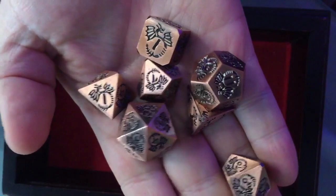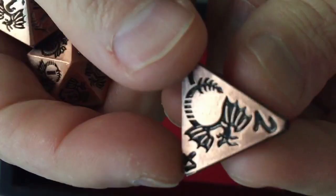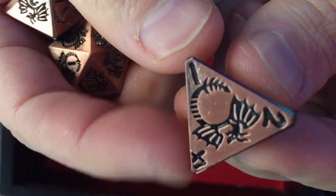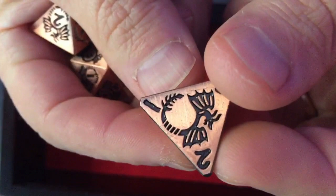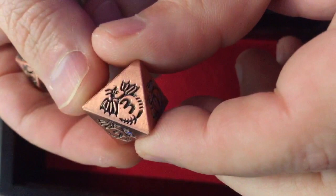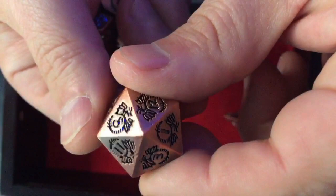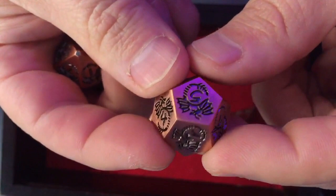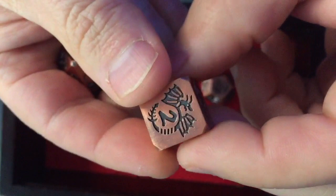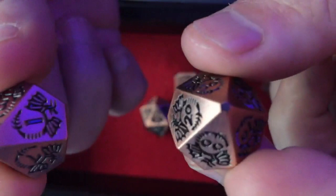Here they are — really nice looking dice with a good weight to them. It comes with each kind you would need. The artwork is really well done; you can see the sheen on the dice with an enamel coat that really brings out the shine. Here's your d4, d8, d20, d12, and d6. On each corner is a slight little bevel to take the edge off, which is really nice.